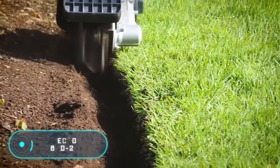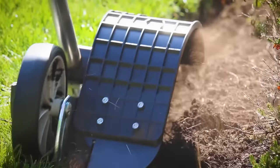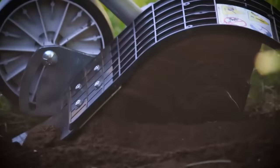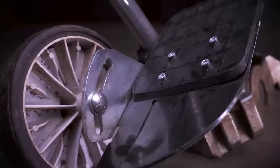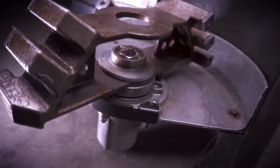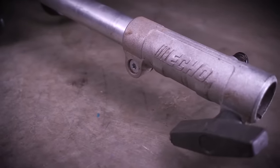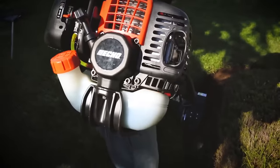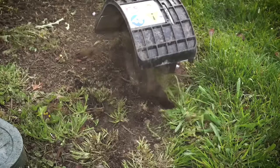Echo BRD280 — sometimes flower beds become overgrown with weeds on the edges, and gardeners are familiar with this problem. The equipment shown allows you to refresh these edges quickly and without extra effort, or to create new ones from scratch. The production of such tools for soil processing is handled by Echo. The video shows the operation of the BRD280 model.